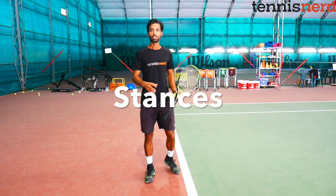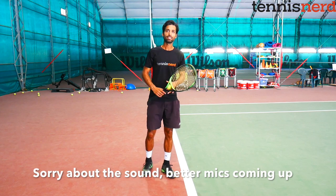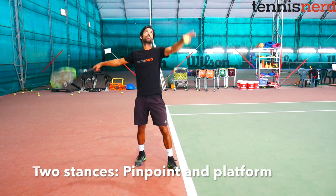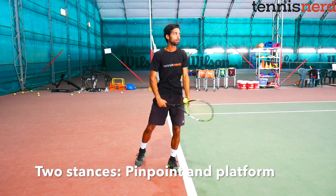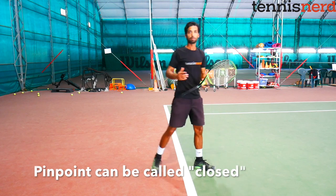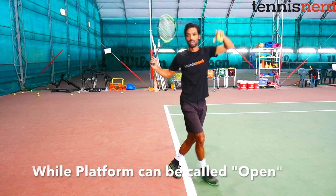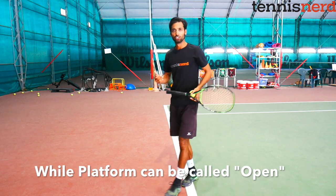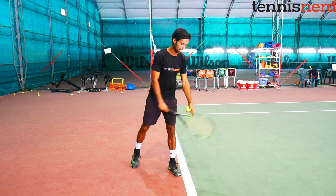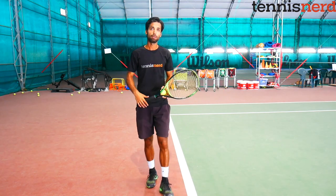Now let's talk about the two different stances in the serve. The first is the platform stance, where your feet don't come together — you just serve out from that position. The second is the pinpoint stance, where your legs come together before you serve. To keep things simple, I'll call the platform the open stance and the pinpoint the closed stance. The platform was much more popular back in the day.